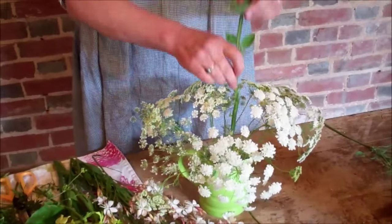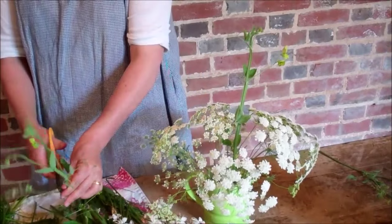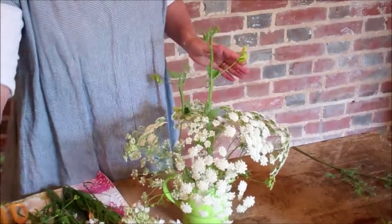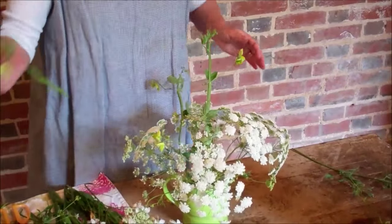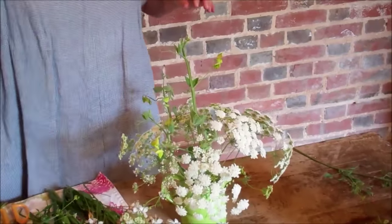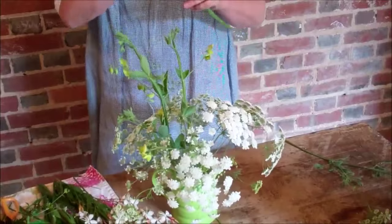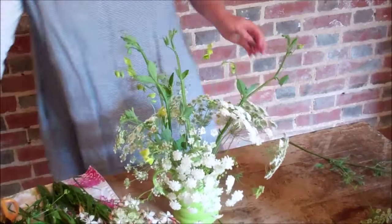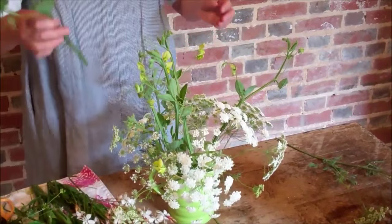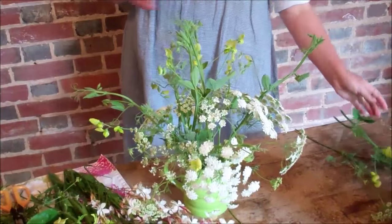Threading through the ammi is this beautiful green-flowered pea, Lathyrus chloranthus, which I'm obsessed by this year. I use a quite substantial section of the vine and love its tenderly relaxed nature, so it looks almost like you're picking a bit of the hedgerow. It has beautiful little chartreuse green flowers at the end. I'm just threading that through the ammi, and you can see the ammi is holding it perfectly — that's really the role of that primary foliage you first put in.